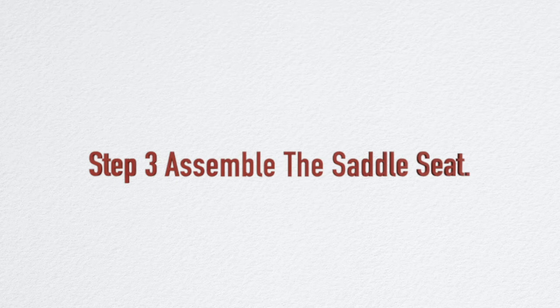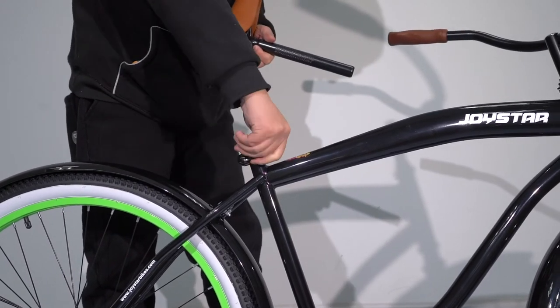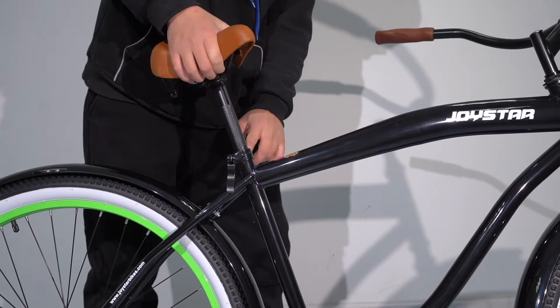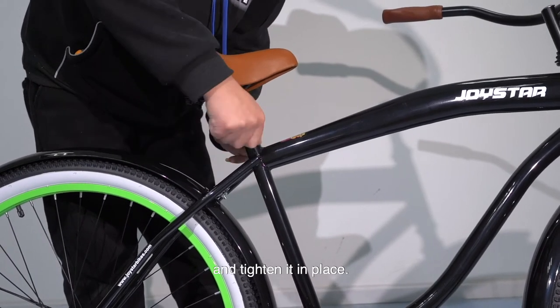Step 3: Assemble the saddle seat. Place the saddle onto the seat post on the bike. Adjust the seat height and position for the rider's comfort and tighten it in place.